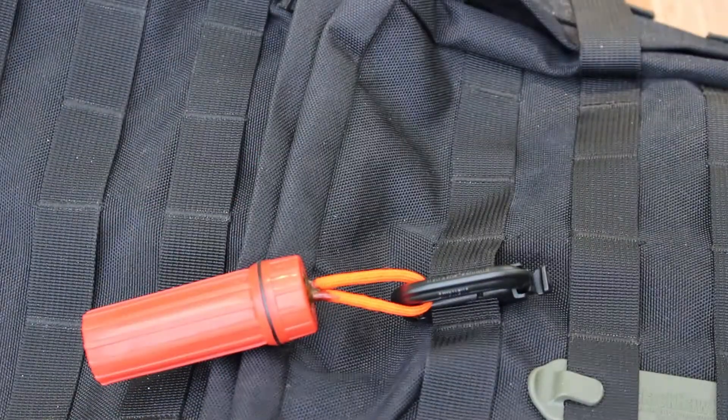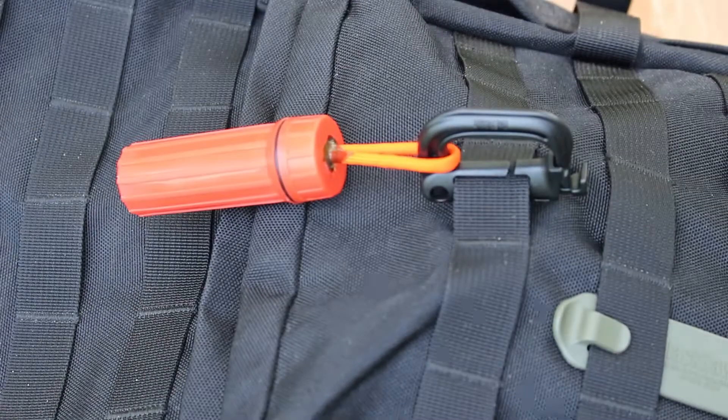As you can see I've got my waterproof match container on there. It's solid, secure, it's not going anywhere.